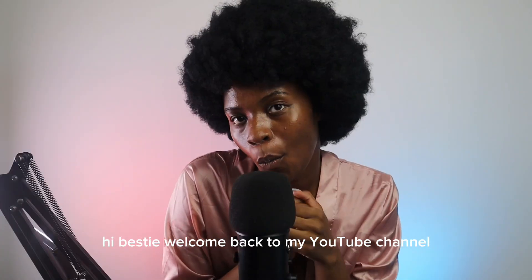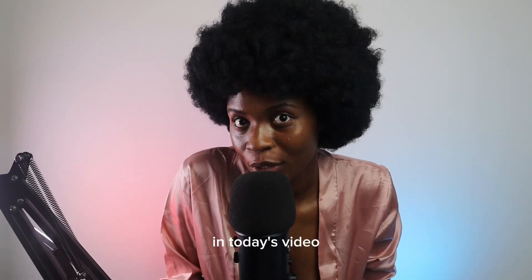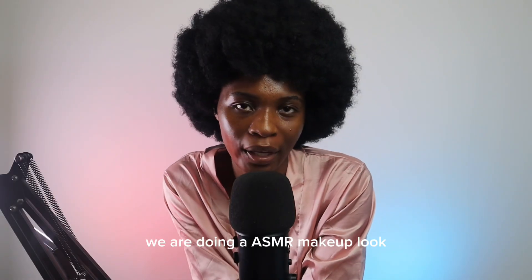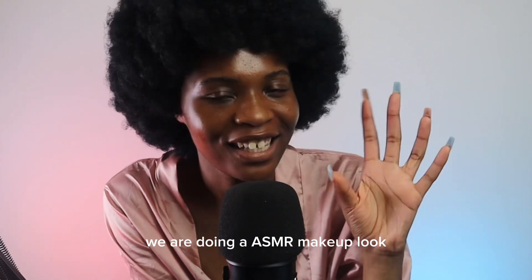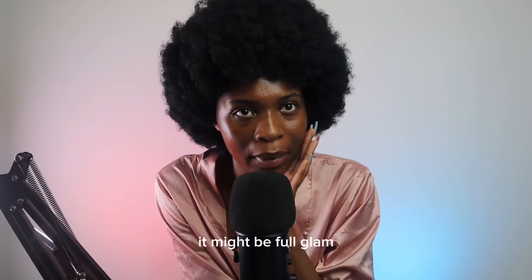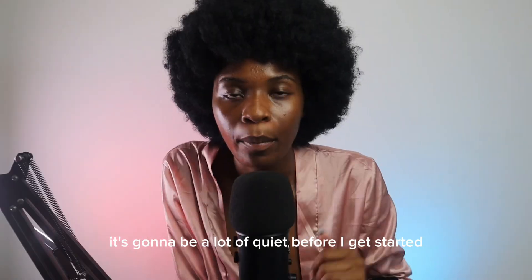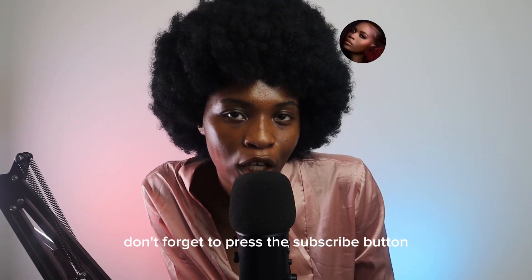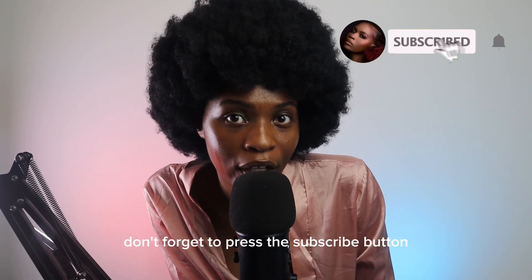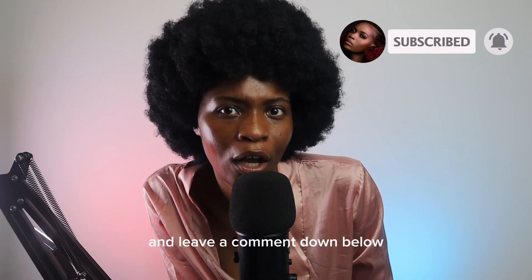Hi bestie, welcome back to my YouTube channel! In today's video we are doing an ASMR makeup vlog — it might be for glam so buckle up, it's gonna be a lot of quiet. Before I get started, don't forget to press the subscribe button if you want to see more videos like this and leave a comment down below.